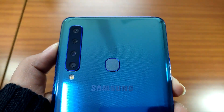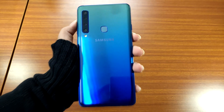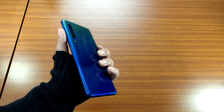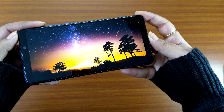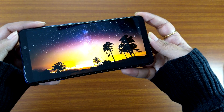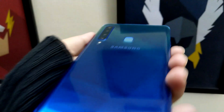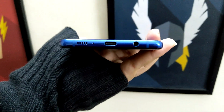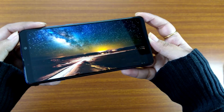The pros outweigh the cons here. In terms of design, the Samsung Galaxy A9 is an absolute stunner. It has a great display and the photography on the device truly lives up to what the company promised. Samsung could have used a better processor, but even with the Snapdragon 660 the performance was smooth. And because the device has been promised an Android Pie update, we can't consider Android Oreo as a minus.